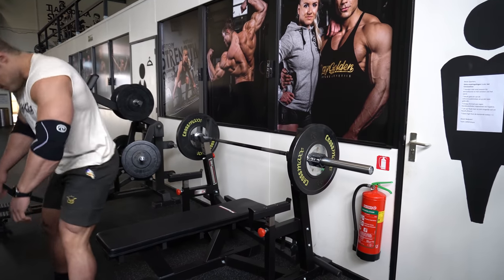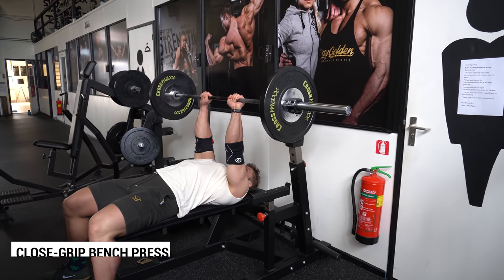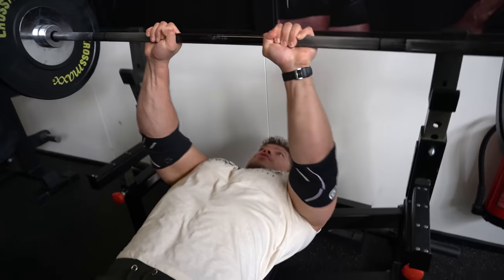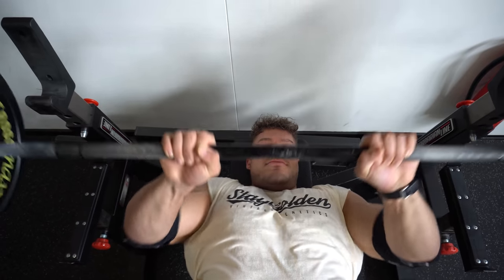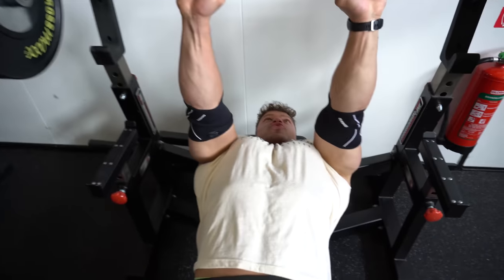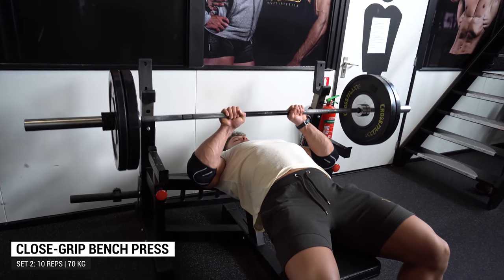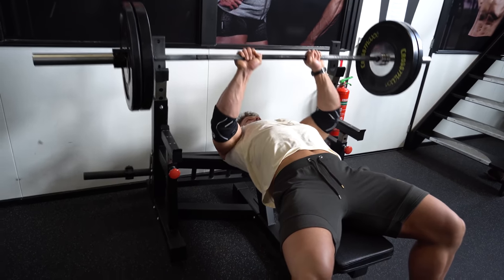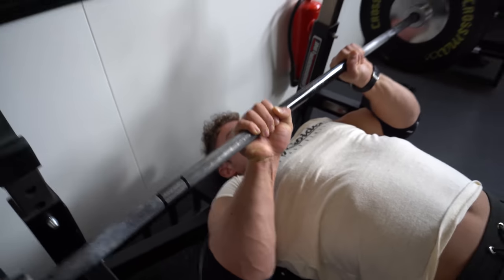The next exercise is the close grip bench press. I used to do this wrong — I put my wrists all the way together when I was more flexible. But that puts very bad stress on the wrists. Even in my current position when I go all the way down, you can see there's an unnatural angle at the forearms and wrists. So you want your hands about two or three fists apart, which still lets you contract the triceps effectively. Since it's a compound movement, you also use the chest and shoulders, but mostly the triceps.